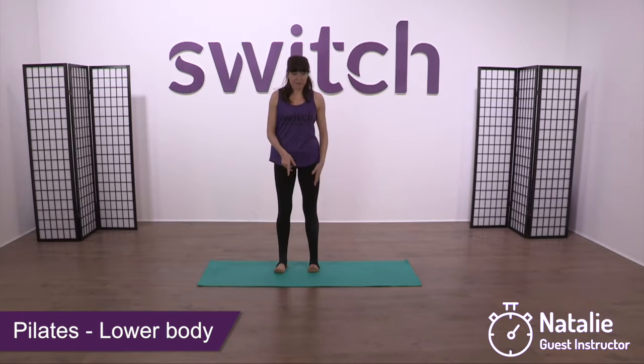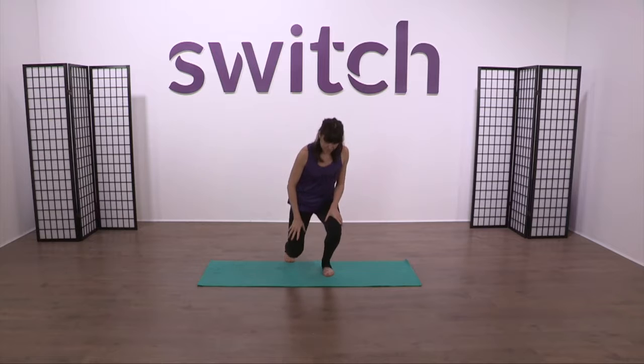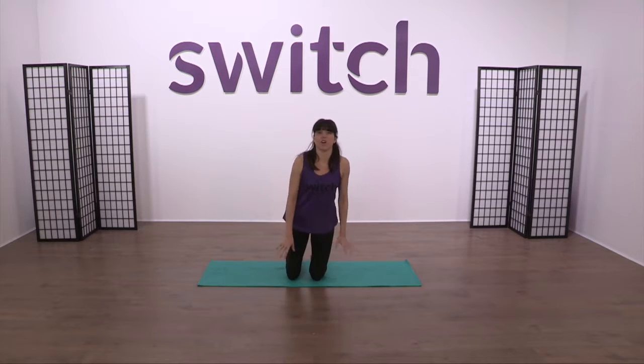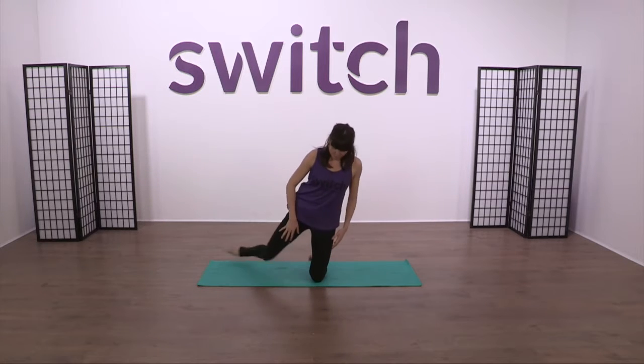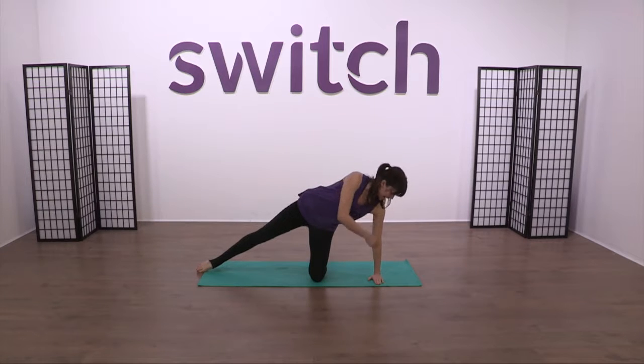So we're going to come down onto the mat to start with. Come down through a kneeling position. If you want to fold the mat over to give yourself a little more protection on the knees, please do so, or pop a towel under. As long as you're comfortable, we're going to work onto one leg. Balance the weight over onto the supporting leg and bring the hand down underneath the shoulder.